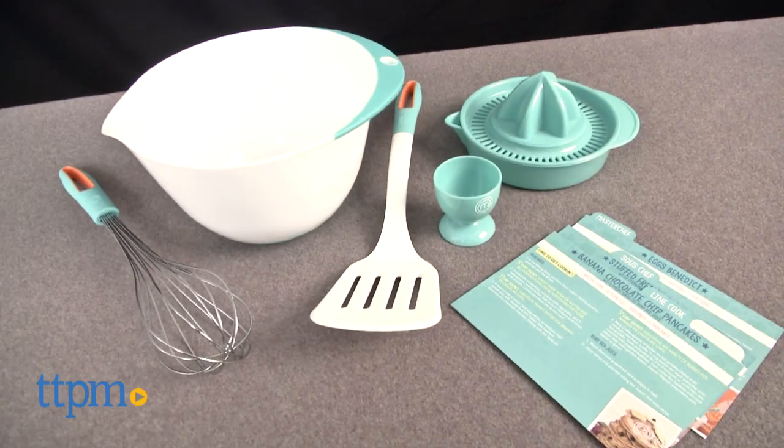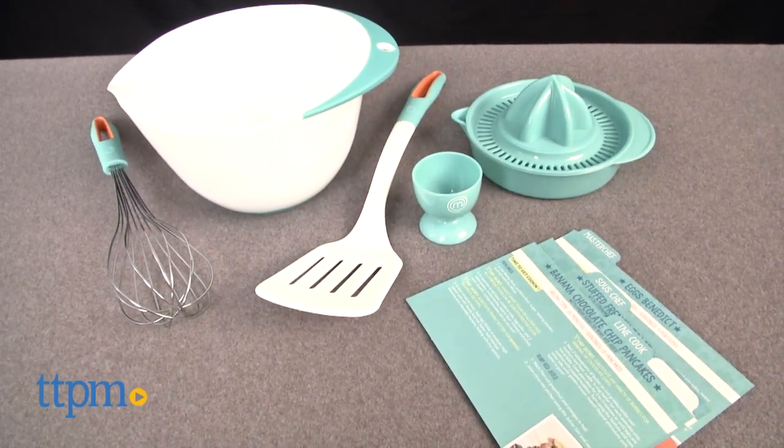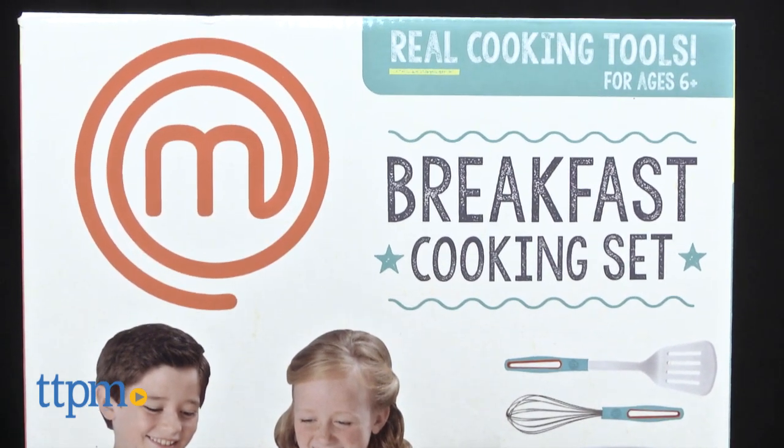Breakfast is served! Hi, this is Jen from TTPM, and I'm here with the MasterChef Junior Breakfast Cooking Set from Wicked Cool Toys. This is not just a role-play cooking set, but an actual cooking set for kids to use in the kitchen.